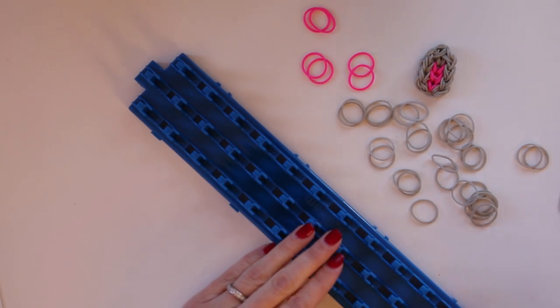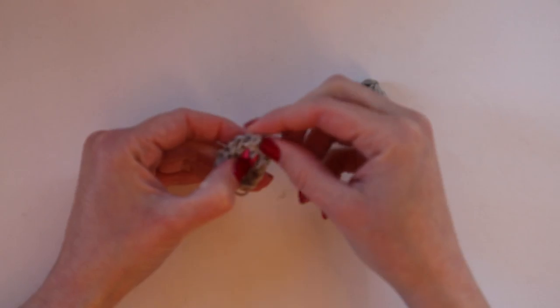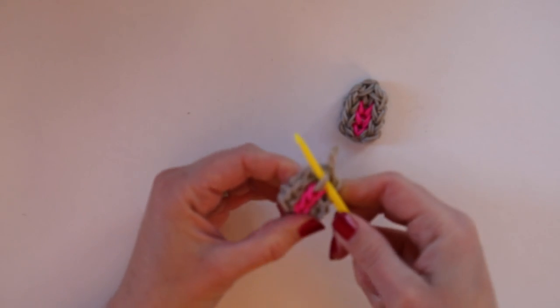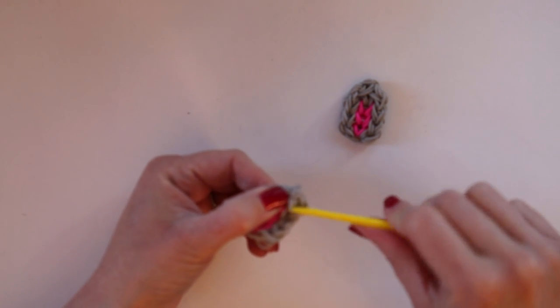We repeat the whole process again for the second ear. And because the ear is going to connect using the original stopper band, we're going to make this band disappear. Stick your hook through the ear, catch those loose bands, and pull them through to hide them.